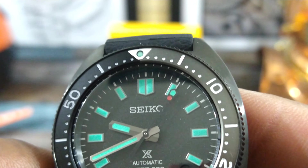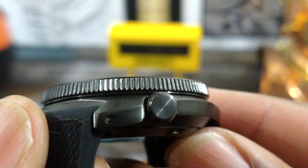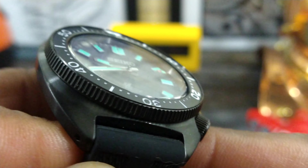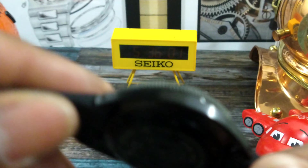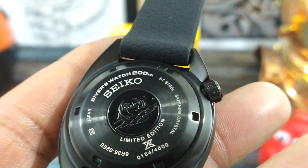You get that really bright LumiBright Pro tip and you get a crown at four o'clock, a hose case, and a beautiful caseback with the Kanagawa wave and limited edition markings.